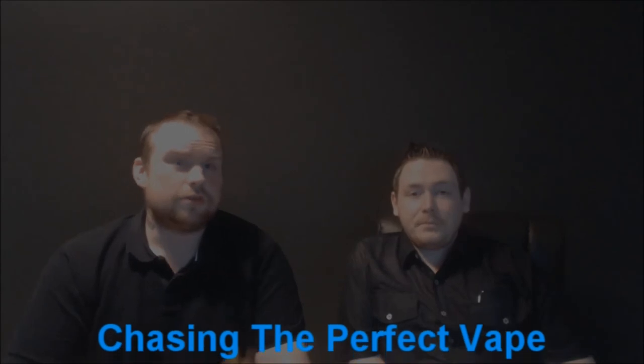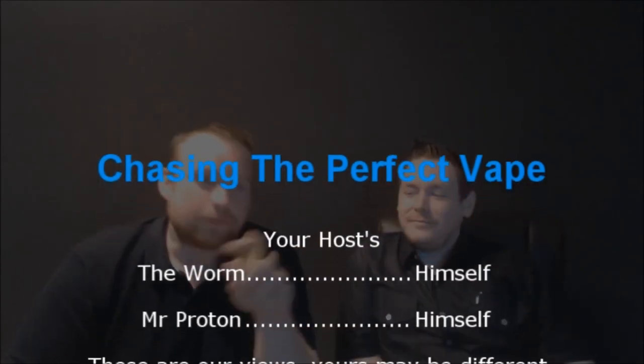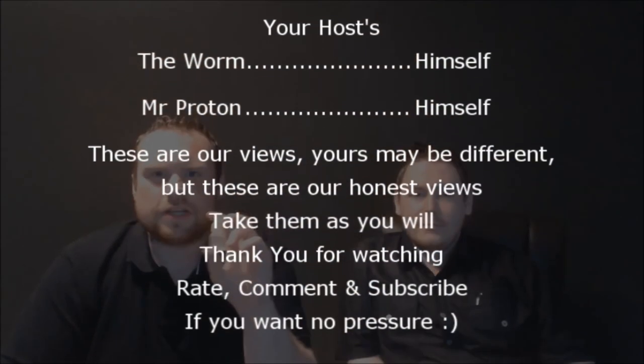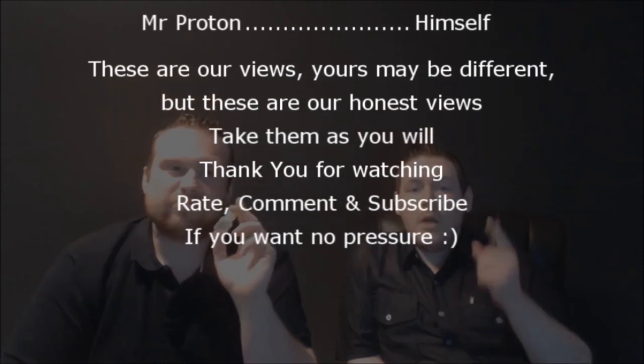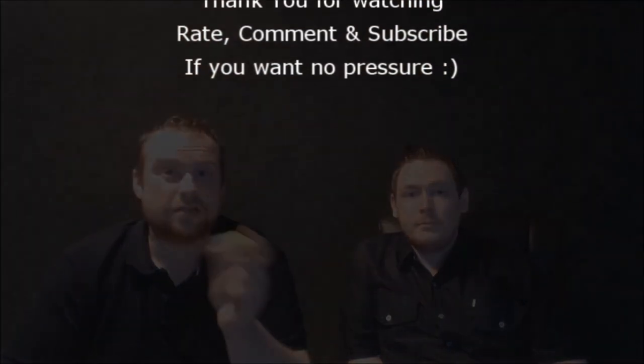Twitter and the usual links will be down there as well if you want to have a look. I think we're pretty much wrapping up — nice and quick one for us at work. Thank you guys — this has been the Enzonic V3 Clone review. I've been Mr. Promo, and it's been The Worm. See you soon.